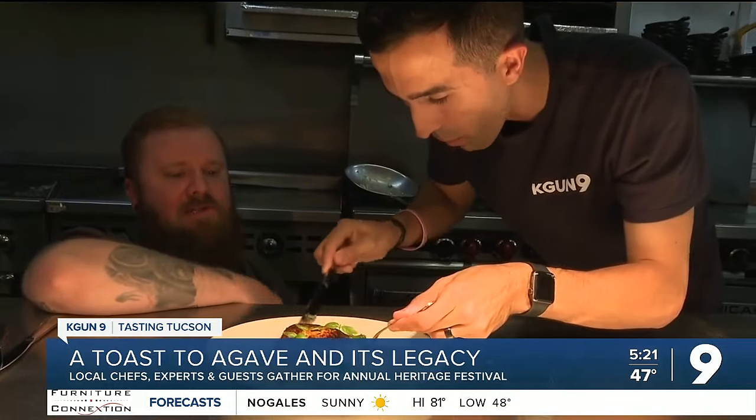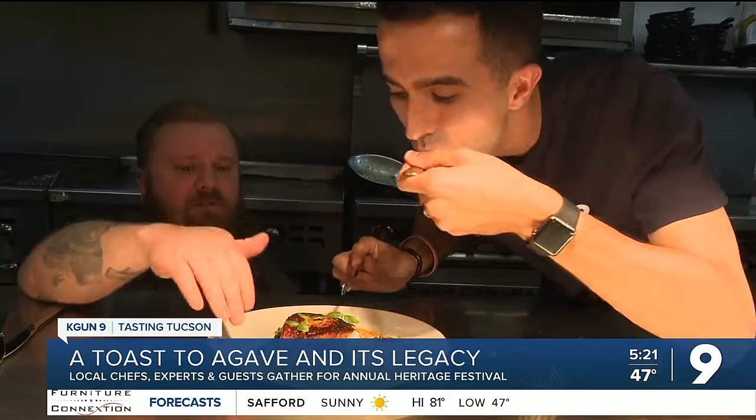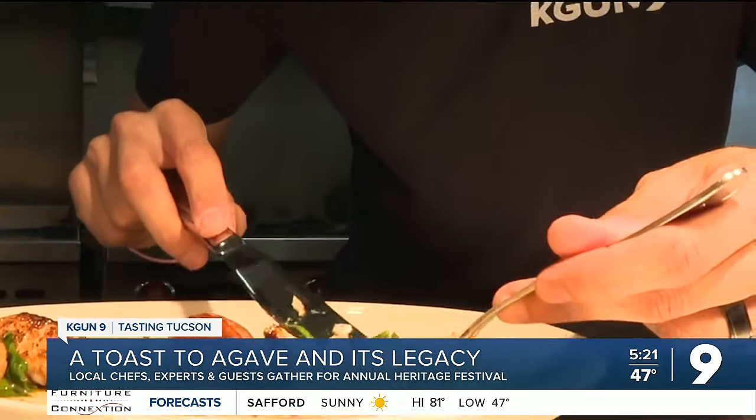You get the creaminess of the butter, the fattiness of the koji sauce — it kind of helps play with the acid from the white wine. It's got to play. It's a symphony.